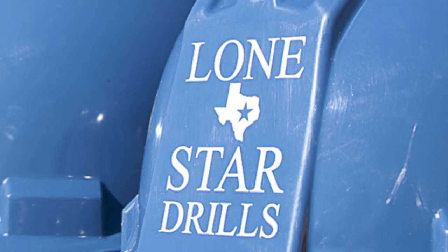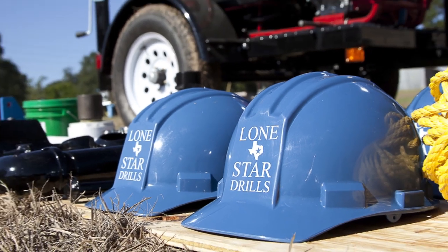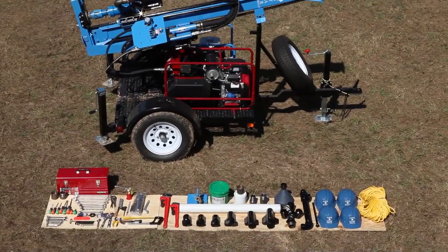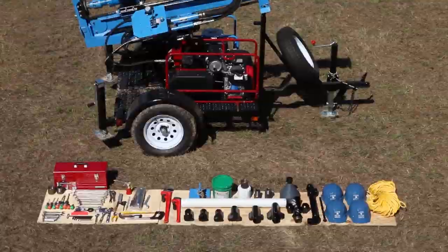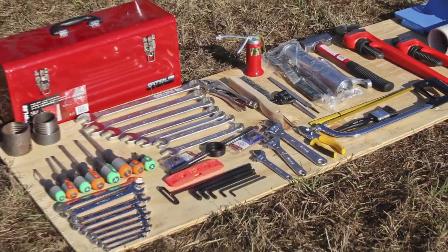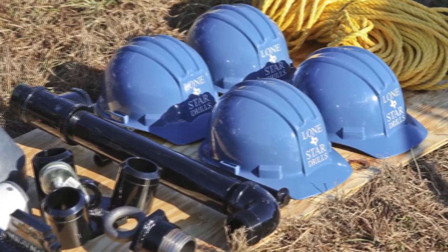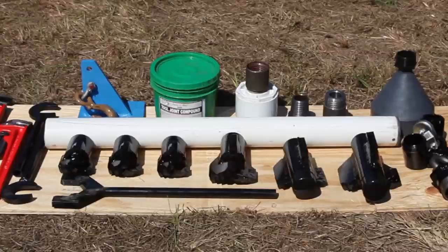And sometimes it's the little things that make all the difference in the world, especially when you're working in remote areas. This package includes all the tools you need to work on the drill, both in the shop and in the field, as well as extra bolts, common spare parts, and well development tools.